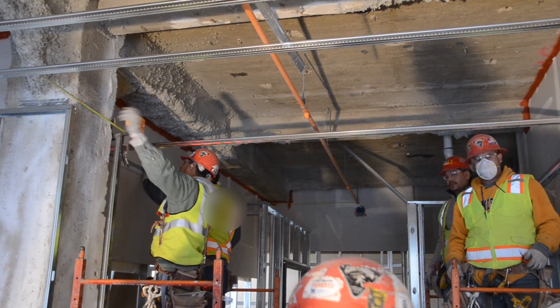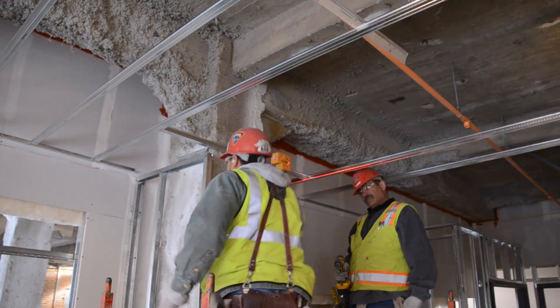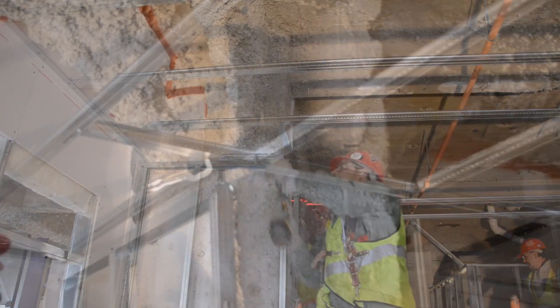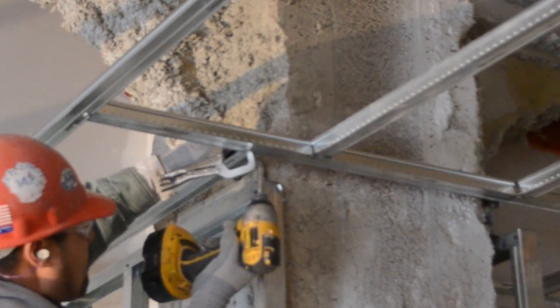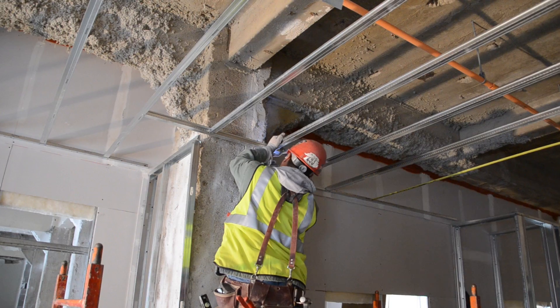Here we have come to an old out-of-square column that we are straddling with two full-size short span mains 48 inches apart, then bridging with a cut 48 inch perpendicular piece of short span that we kick off to the column at mid-span.